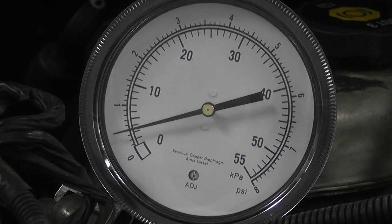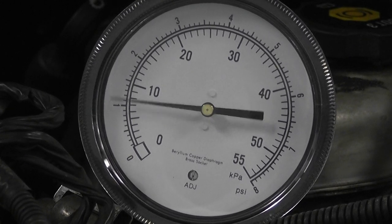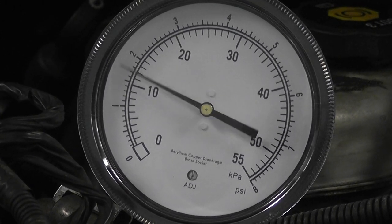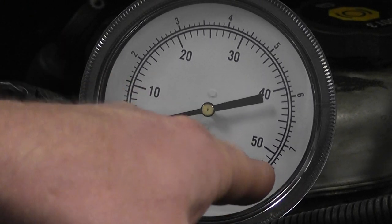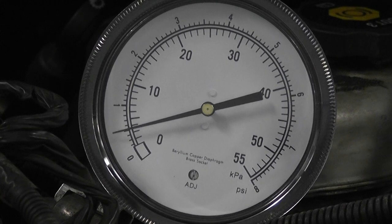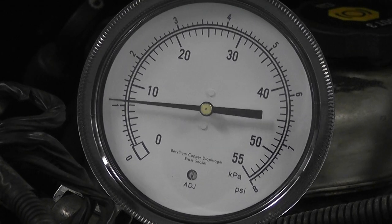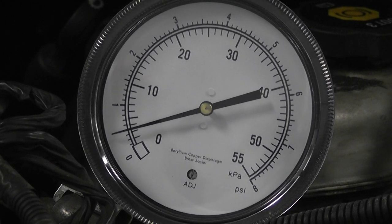No question about it, that is a plugged exhaust. There's no reason when you do back pressure testing to snap the throttle — we don't have to do that. Because even on a good car, you're going to have pressure increases above two pounds on a snap. The needle goes up to eight pounds maximum, and it just about went all the way around. That's not what you need to do. It is steady throttle, three grand, no more than two PSI. We'll compare this to a known good car next.